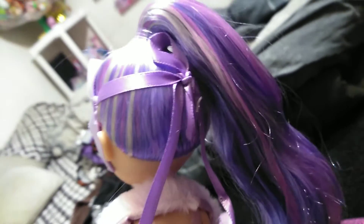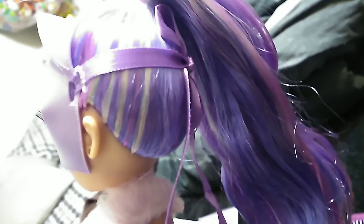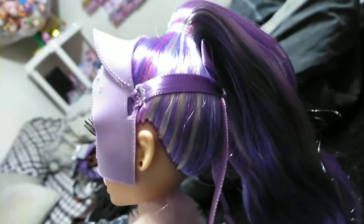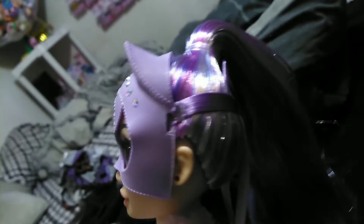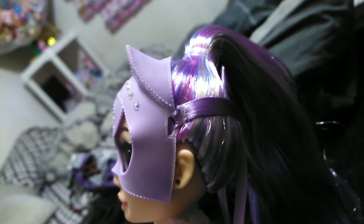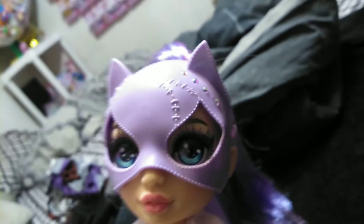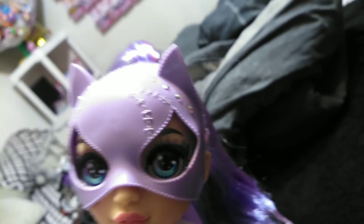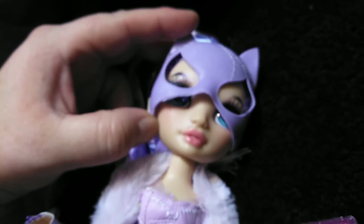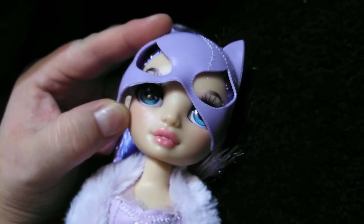I'm glad they did it with a ribbon instead of elastic, because with elastic, over time it's just going to end up fading away and getting gross in the hair, and then you're going to have to replace it. This is tied down in her head with a couple of pins — those cut-off-able pins — but I'm not going to do it. We're going to keep her mask on. Maybe I can lift it a little bit so we can check out her eye shadow. She actually has a glittery face — her whole complexure is glittery.